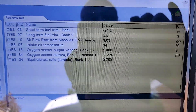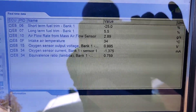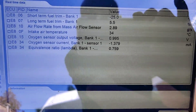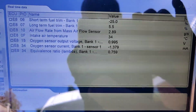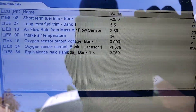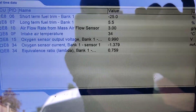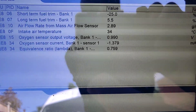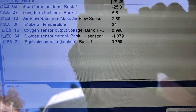We've already — my short term fuel trim is now maxed out to minus 25. My sensor one, bank one, sensor one has gone massively rich. My O2 sensor, bank one, sensor two has gone rich and my lambda — my equivalence ratio is also showing massively rich.